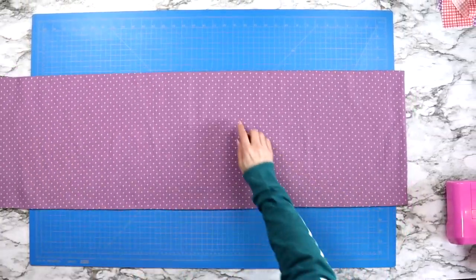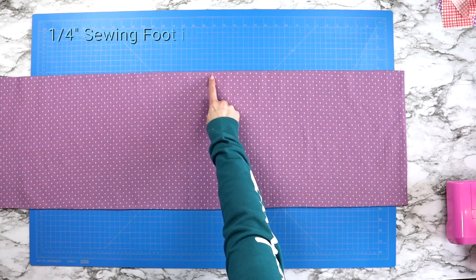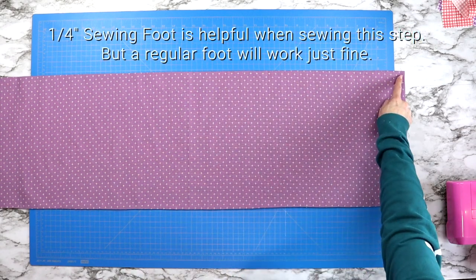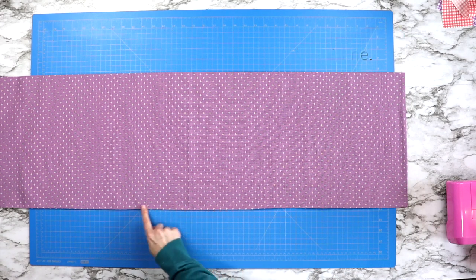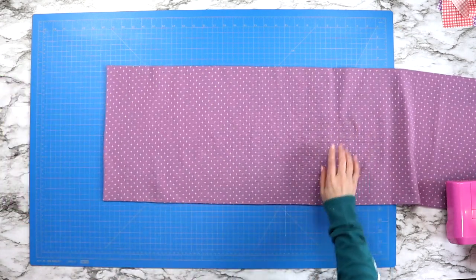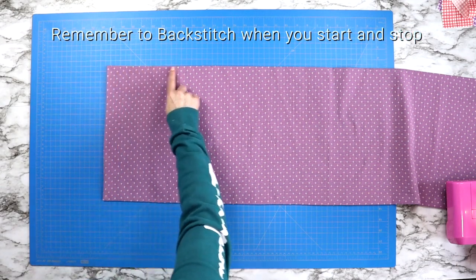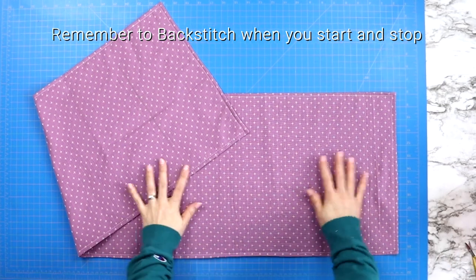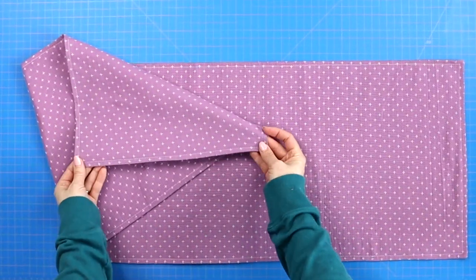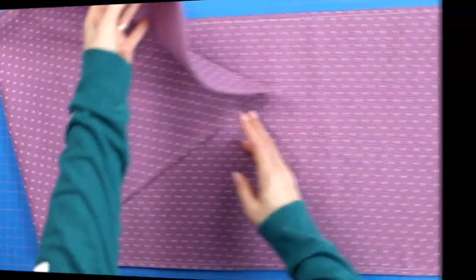Now it's time to sew a quarter inch seam allowance around the entire project. This will close that four inch opening. If you have a quarter inch sewing foot, throw that on there — you'll be able to line the edge of your fabric along the edge of the foot and use that as your sewing guide. And of course remember to backstitch when you start and when you stop.